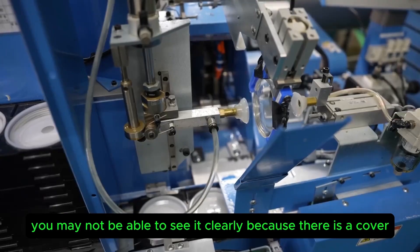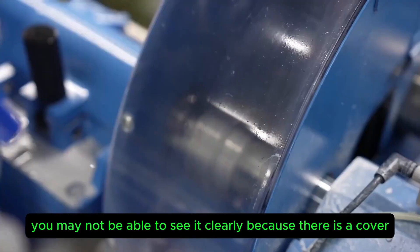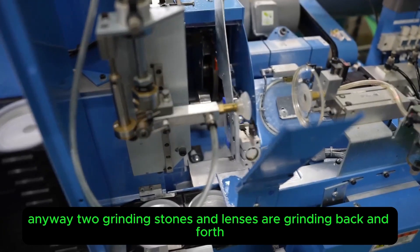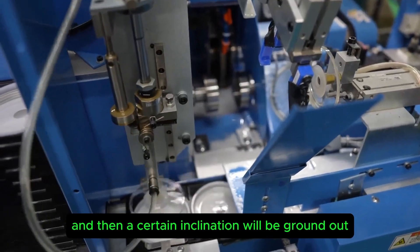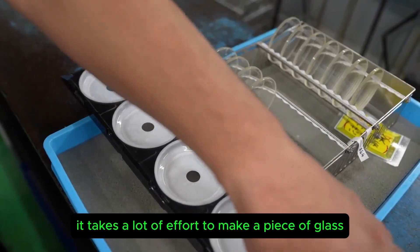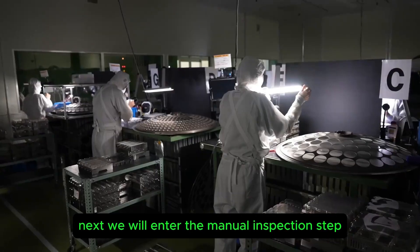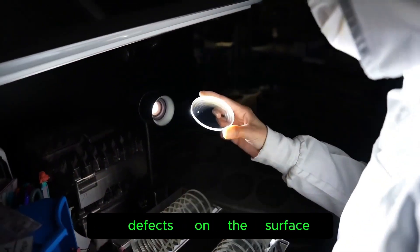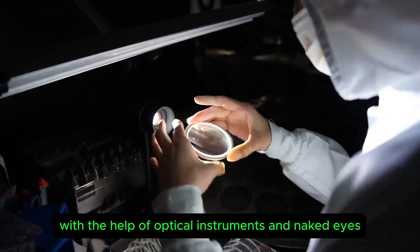You may not be able to see it clearly because there is a cover, but two grinding stones and lenses grind back and forth, producing a certain inclination. It is not difficult to find that it takes a lot of effort to make a piece of glass. Workers then perform a manual inspection step, checking whether there are scratches and defects on the surface with the help of optical instruments and the naked eye.